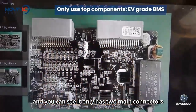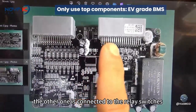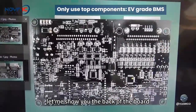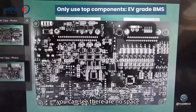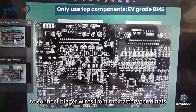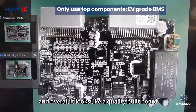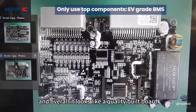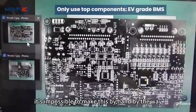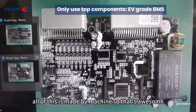The board only has two main connectors — one connected to the balance cable and the other connected to the relay switches. Looking at the back of the board, you can see there is no space to connect bigger wires from the battery terminals; it's just for controlling these two connectors. Overall it looks like a quality-built board — it doesn't look like it's made by hand. In fact, all of this is made by machine, which is awesome.